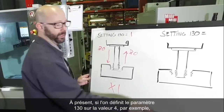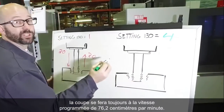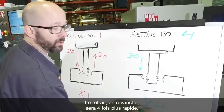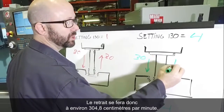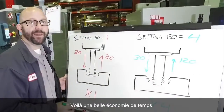Now if we change setting 130 to 4, we're still going to feed in at the programmed 30 inches per minute. But on the way out, we're going to go 4 times faster — the steel's already been cut on the way in, we just need to get the tap out fast. So we're going to retract at about 120 inches per minute, and that's a lot of time saved.